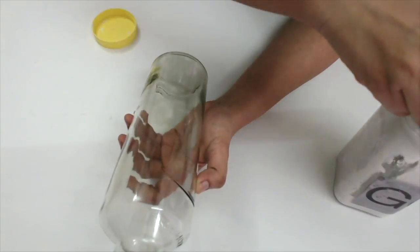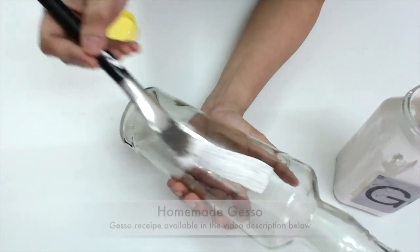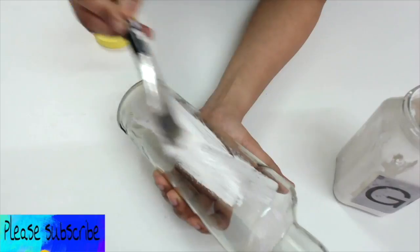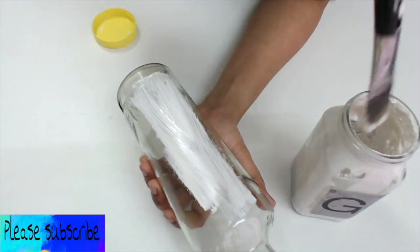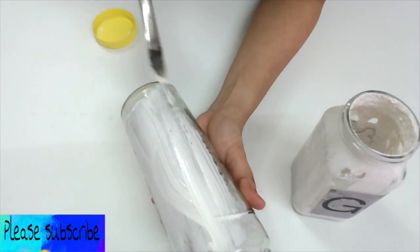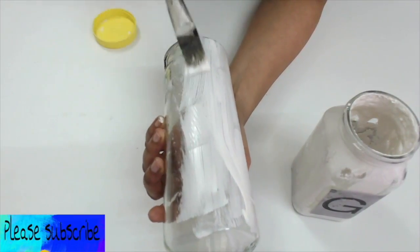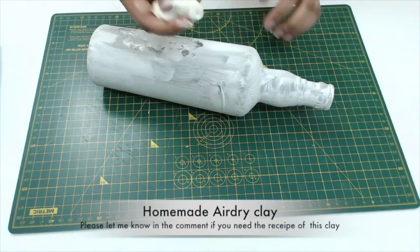I first gessoed an empty glass bottle. The gesso that I'm using here is a homemade gesso. I have given all my homemade craft supply recipes in the description below — you can check the video description in case you are interested in making some inexpensive craft supplies at home.